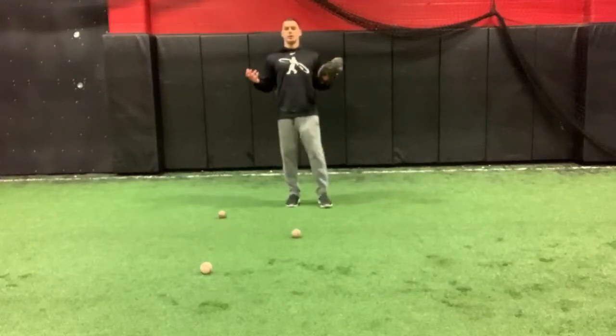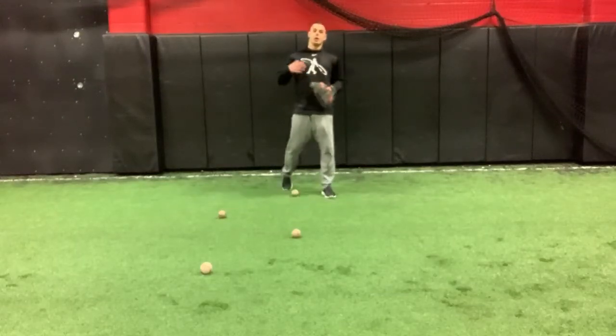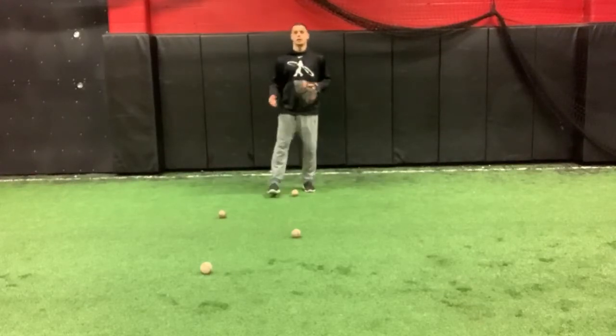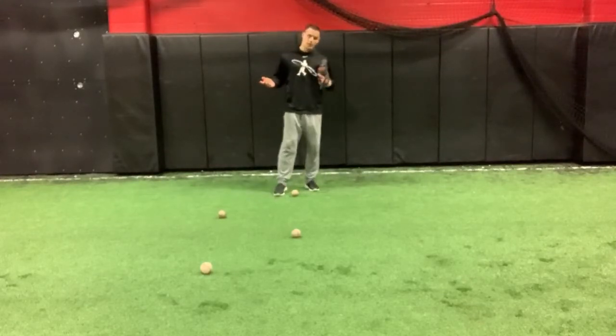Here guys, zigzag drill, okay? It's a great dry blocking drill to work on your hip mobility, get some work as far as your lateral blocking and your fundamentals, okay?